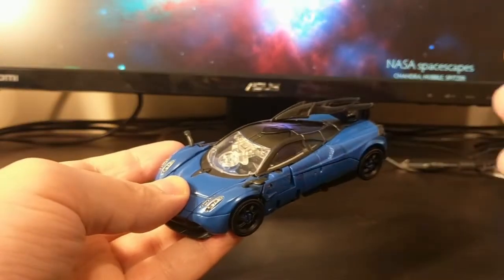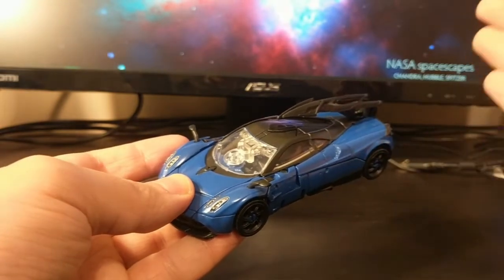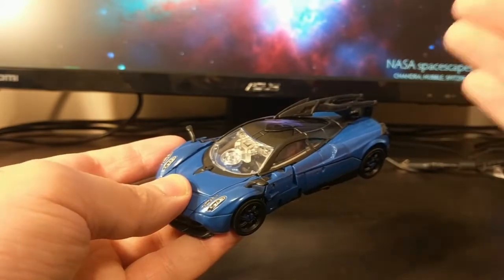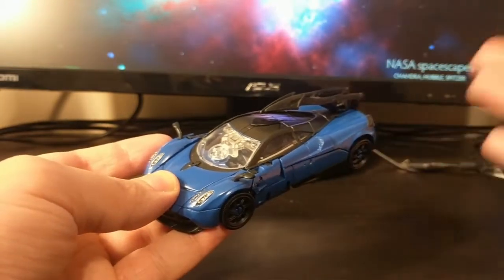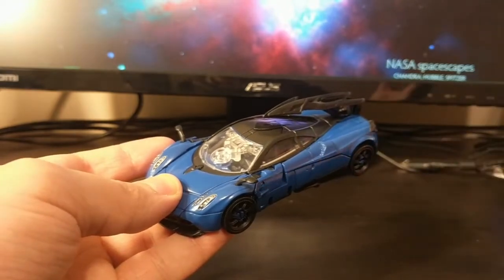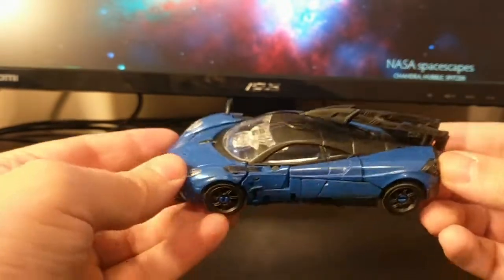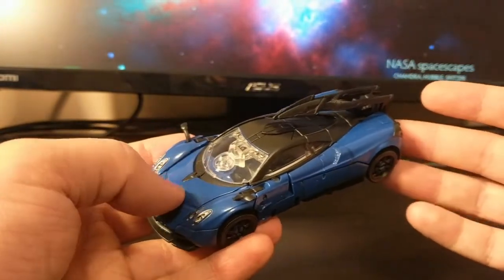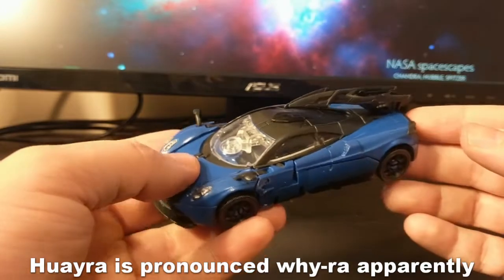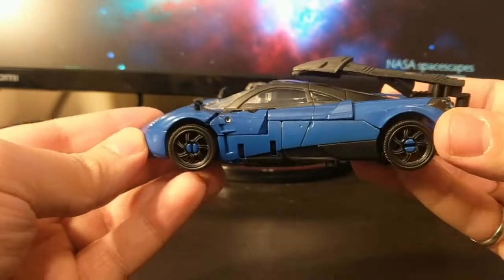I haven't seen the movie he's from, but what I read online is he's a clone — a mass-produced copy. Stinger was a clone of Bumblebee, and then they mass-produced versions of him as this guy. He turns into a Pagani Huayra — I have no idea how to pronounce that — but it is a pretty sleek looking sports car.